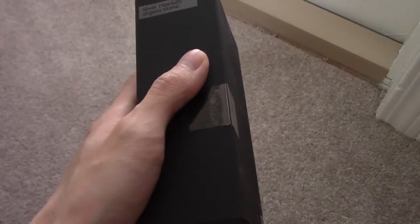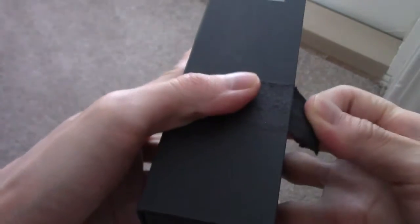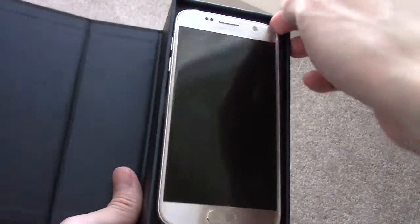So I'm going to unbox it for you guys. There we go. That's what the new S7 looks like. Well, the S8 is coming — is out, I think. I'm not sure if it's out yet by the time I make this video.